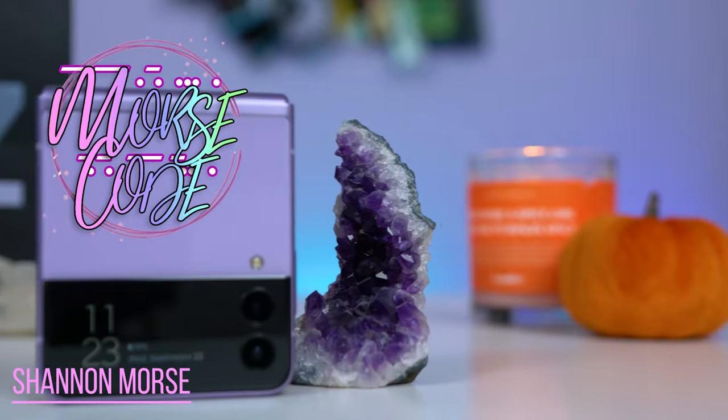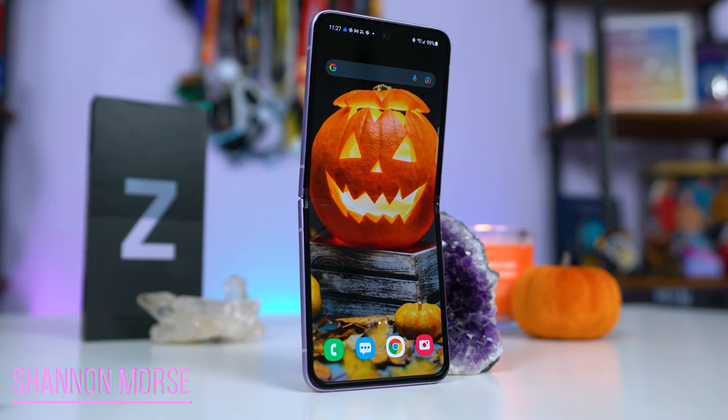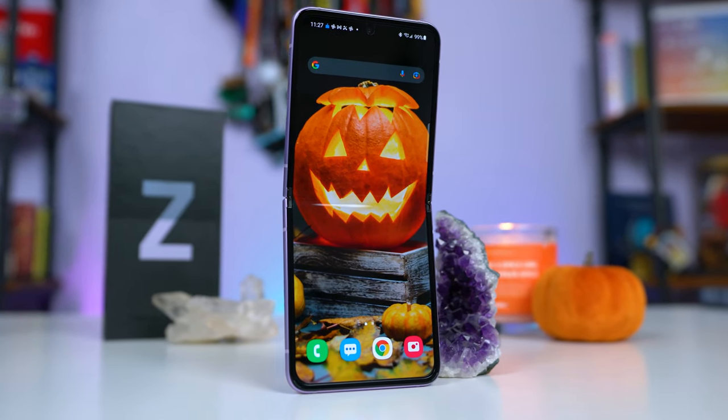Hey s'mores! Welcome to Morse Code! I've got the new Samsung Galaxy Z Flip 3 here and I've been really excited to share this review with you after playing with this thing for about a month now.